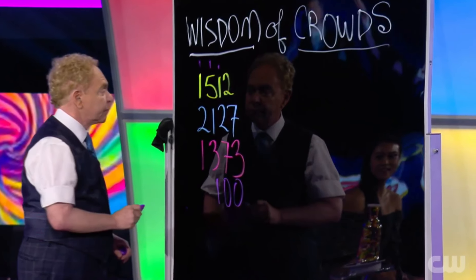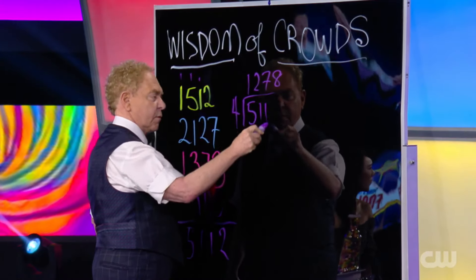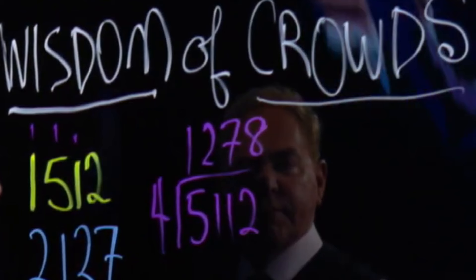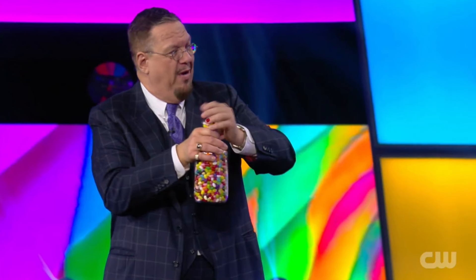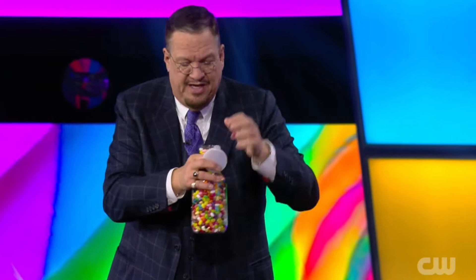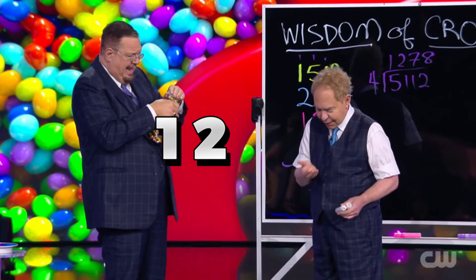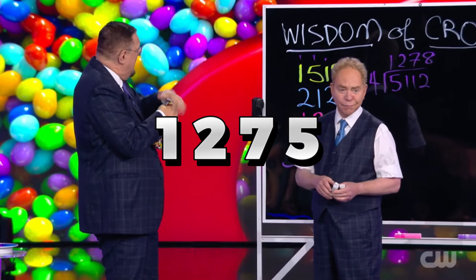Now there are four numbers on the board. These four numbers are added together and divided by four to get an average, which is 1,278. So according to the audience, there are 1,278 jelly beans in the jar. To round this number off, Penn takes out three jelly beans from the jar and gives them to Teller. Now, according to the audience's guess, there are 1,275 jelly beans in the jar.